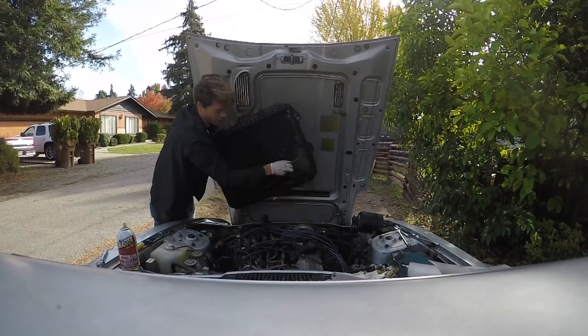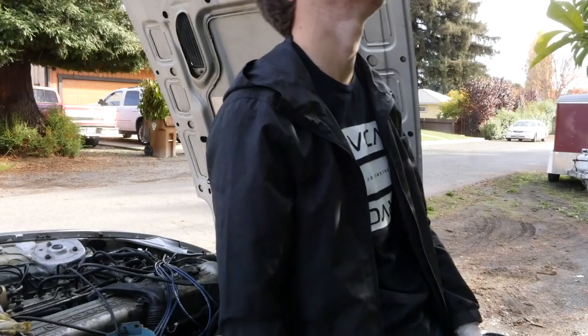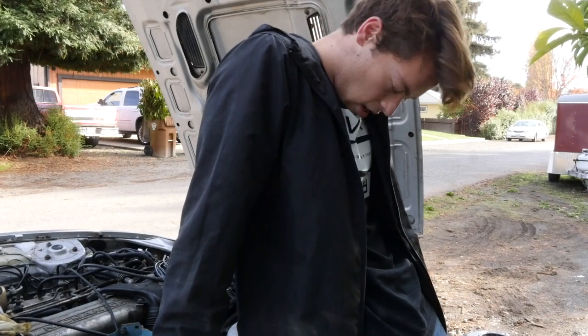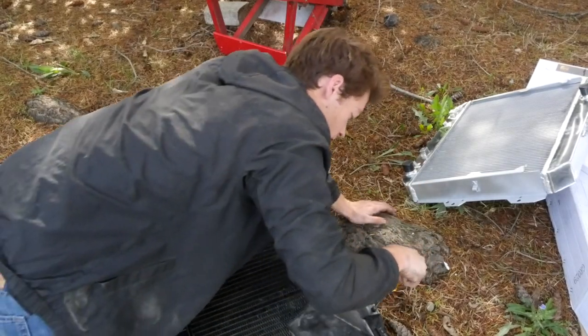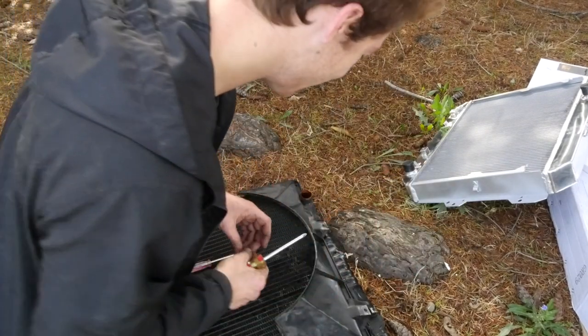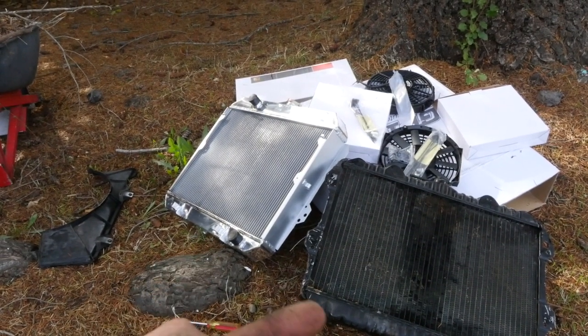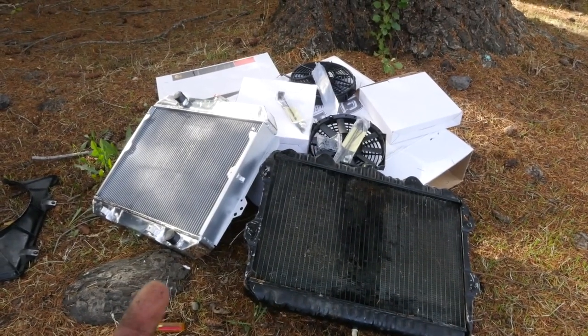Okay, finally got it out. This thing took me so long. So new versus old. What I'm going to do is just put the radiator in — as far as the fans, I don't really know how the electrical part of that works, so I think I'm going to have to look up videos for that later. I'm going to leave that out for another video.